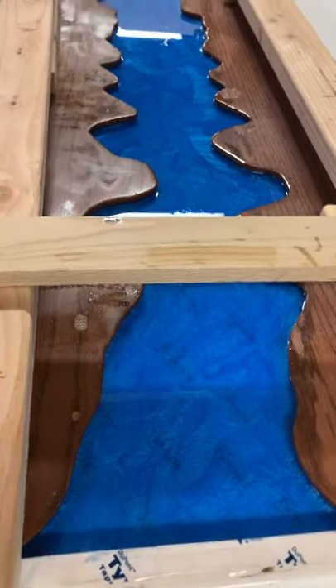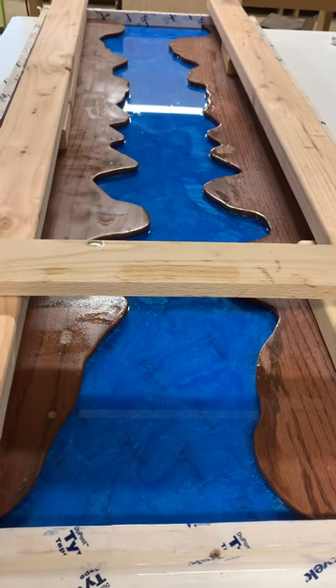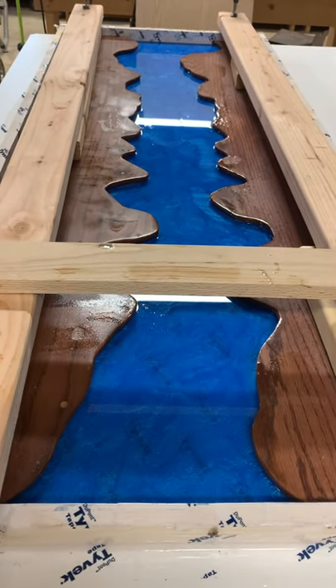We've just put the first layer of dyed blue epoxy on top of a quarter inch of blue clear that Millie did earlier today. And it's turning out exceptionally well.